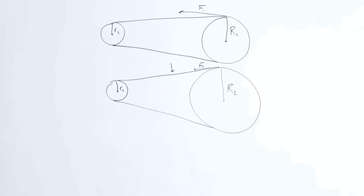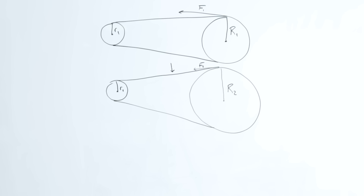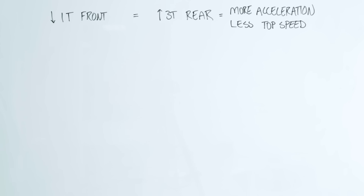Who remembers high school physics? Basically, if we enlarge the radius of the rear sprocket, we have more leverage, so it takes less force for the wheel to go around. The downside is that the chain now has to travel further to make my tire do a full revolution. We get the exact same effect by decreasing the size of the front sprocket, since that changes the ratio by the same amount. Going down one tooth in the front — which is the same as going up three teeth in the rear — equals more acceleration and a slower top speed.